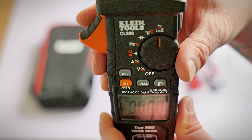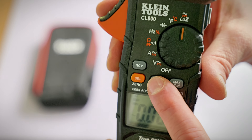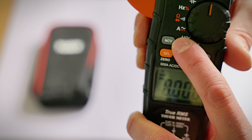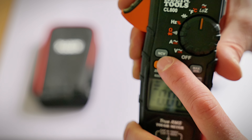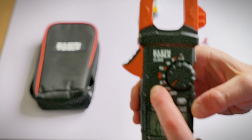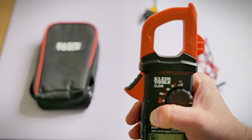The CL800 also has a low impedance setting — a feature not many homeowners might use, but it is handy. Back to the bottom, the Klein Tool CL800 also has a range button so you can manually change your range. You have min and max, and a zero button under the select button. There's also the NCV button, which stands for non-contact voltage tester — very handy. A lot of people have to buy that tool separately, but the Klein CL800 builds it right in. To use it, you set it to AC voltage, hold that button down, and as you bring it toward any power source it lights up red, indicating a live power condition.